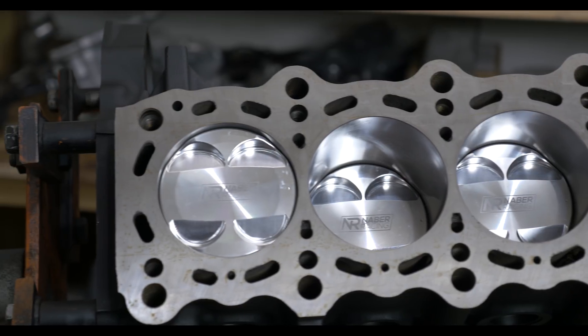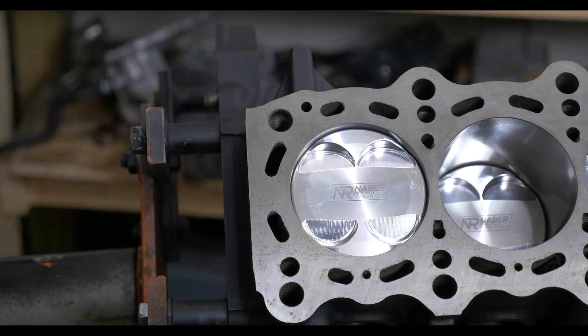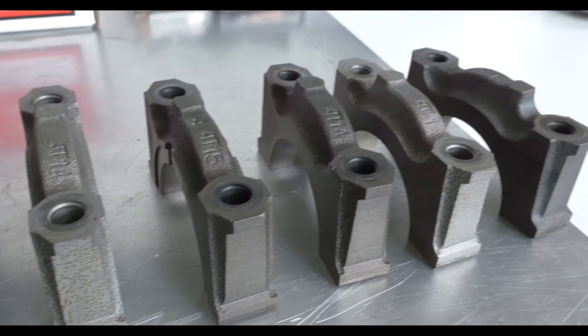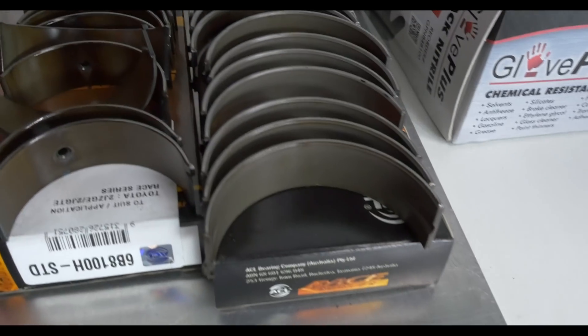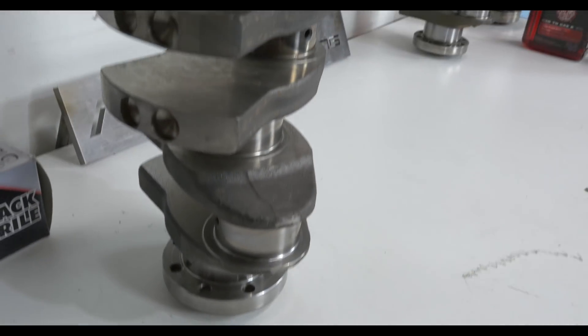It should be noted that Safe has already put in a good amount of time preparing this project. The motor had to be disassembled and sent out to a machine shop with instructions to clean and machine it to very specific tolerances. One of the most time-consuming steps is measuring the bearings, which he has already performed — and to be honest, it's not very riveting, so we didn't capture this step on video.